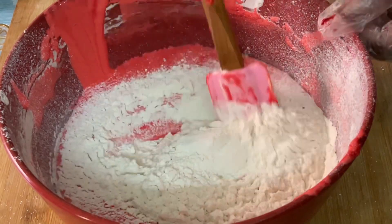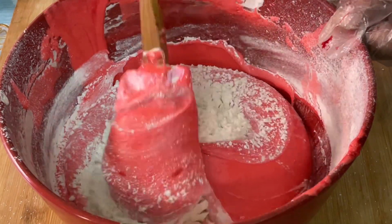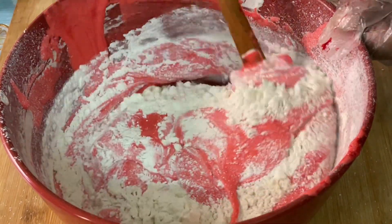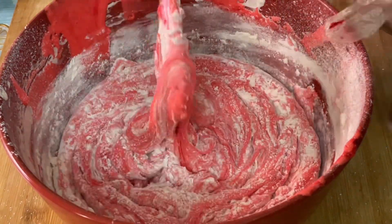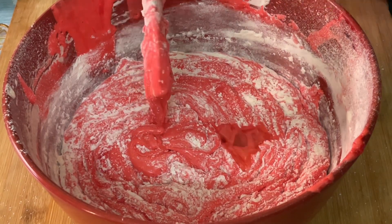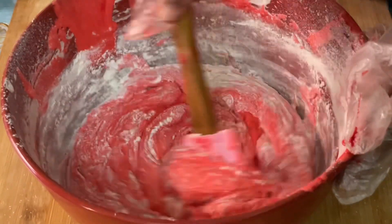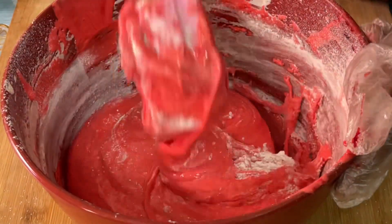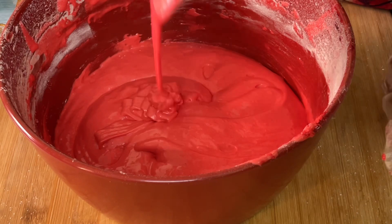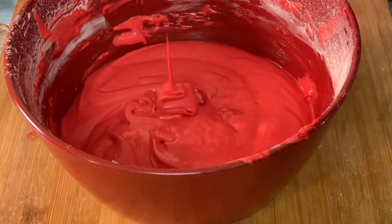I'll have to mix it well. I'm going to mix it well. I am now cleaning the trash. I collect the trash — I'm gonna make a whole mess.